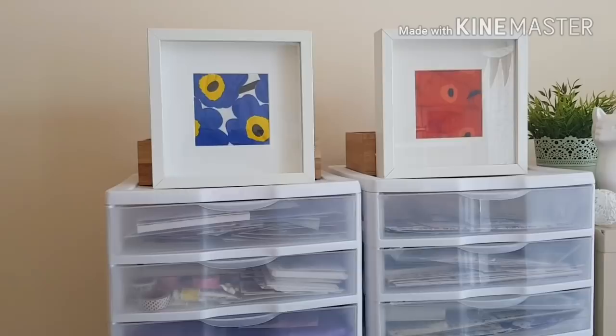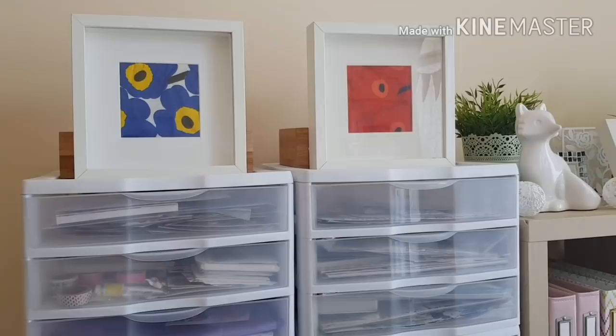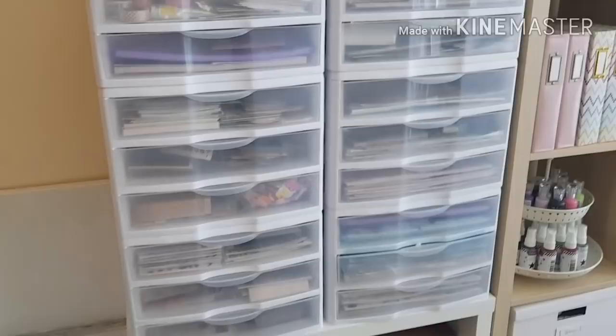Up here I've got some decoration — these are serviettes that I chose to frame. They are from a design company in Finland called Marimekko, and when I went to Finland I fell in love with all their designs. So whenever I get hold of something from Marimekko I get it — I've got a shower curtain that I bought that's hanging over one of my couches and it looks like a throw. That's how much I love Marimekko.